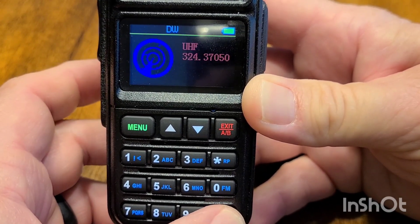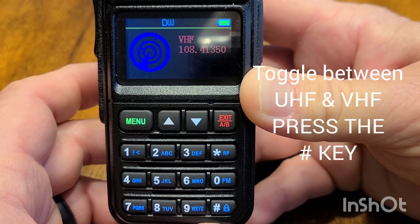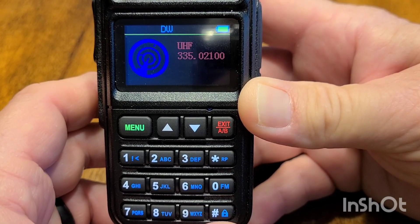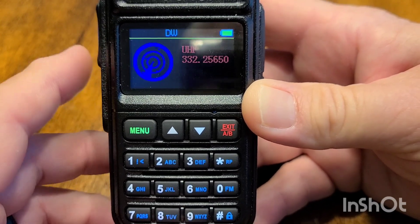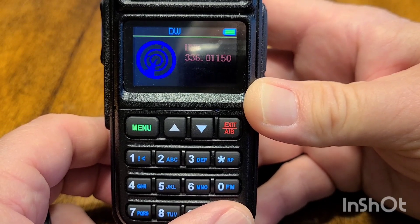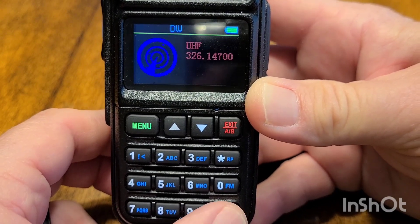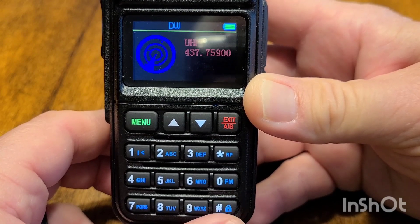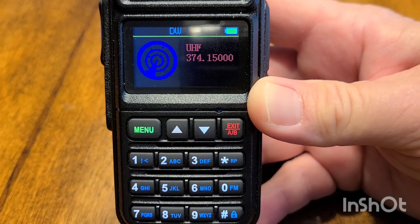To toggle between UHF and VHF it's just a press of the pound key. So now to search VHF I want to switch to UHF, just toggle it and there it goes. Cool feature — like I said, the manual for this thing is pretty much just a fold-up piece of paper, it ain't much, but we did figure it out. So just a nice little addition. Thanks for watching.